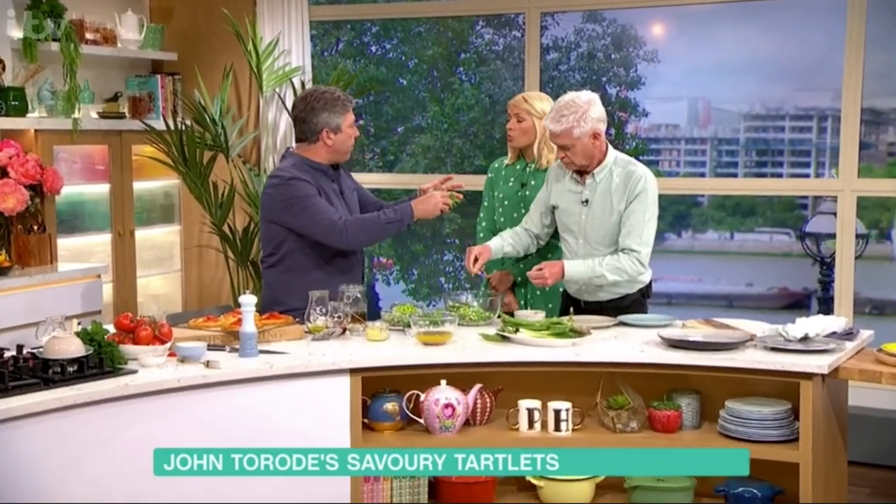My favorite thing at the moment is watercress — we should be using more of it. I love watercress. It's lovely and peppery. Great for soup too.